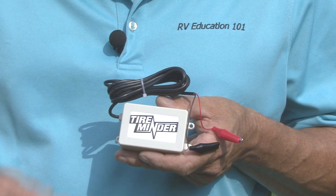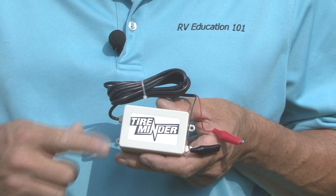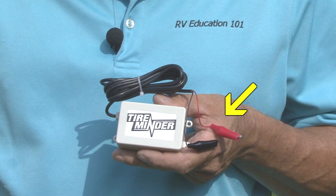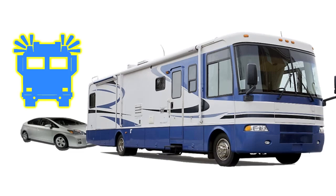The TM77 comes with a transmission booster. The booster features simple power and ground red and black wires. It can be attached to any power source that provides an always-on 12 or 24 volt power. Do not skip this step. The booster not only provides greater signal distance, it also helps eliminate signal interference, which is especially high in our ever-growing wireless world.